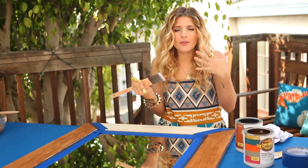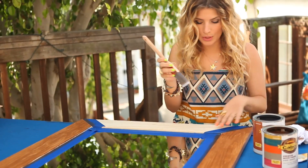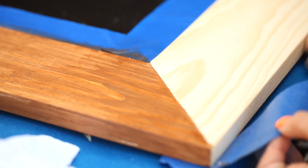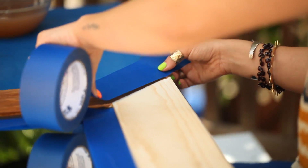I wanted a very subtle difference in wood tones, so I'm choosing ginger snap and I'm going to apply it to this edge. I'm just going to peel up my tape, and there's my beautiful line. I'm just going to repeat the same process, but this time I'm going to lay it over the area that I already stained. You just want to make sure that the area you just stained is dry to the touch.